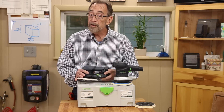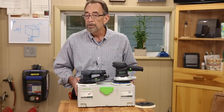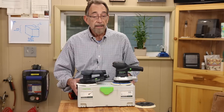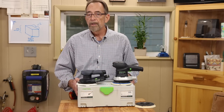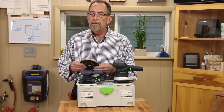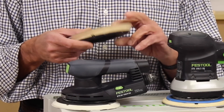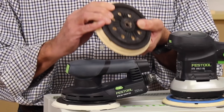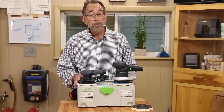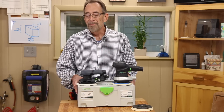Like all Festool tools, you will receive this sander in a Systainer. There's a place inside for the sander, of course, and for sanding pads and discs, and it includes the Allen wrench you'll need for changing out the sanding pads. This sander will work with the sanding pads you may already have, like the soft, super soft, and hard pads. These optional sanding pads greatly increase the effectiveness and versatility of the sander, whether you're sanding on a flat surface, contours, or something else.